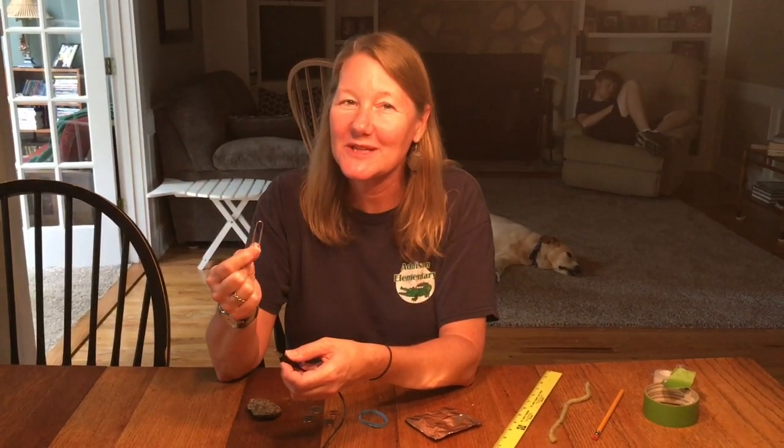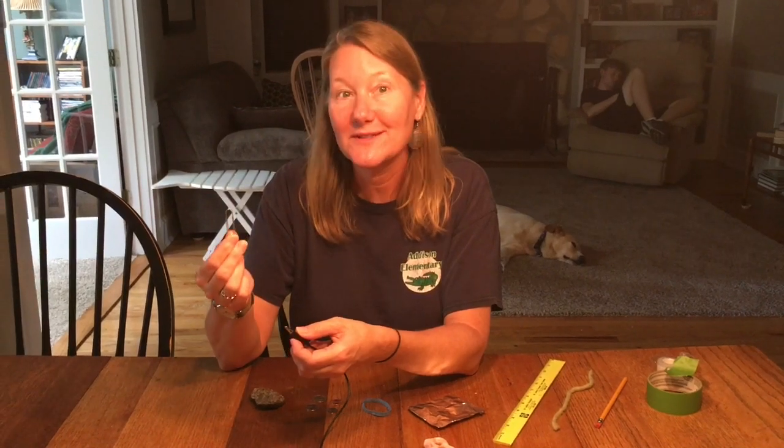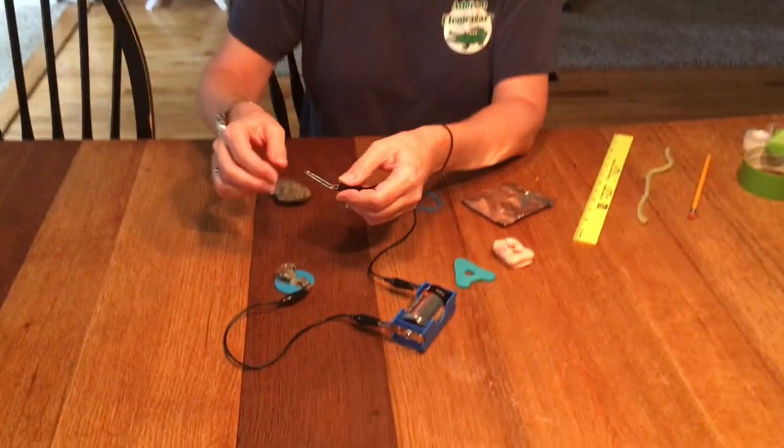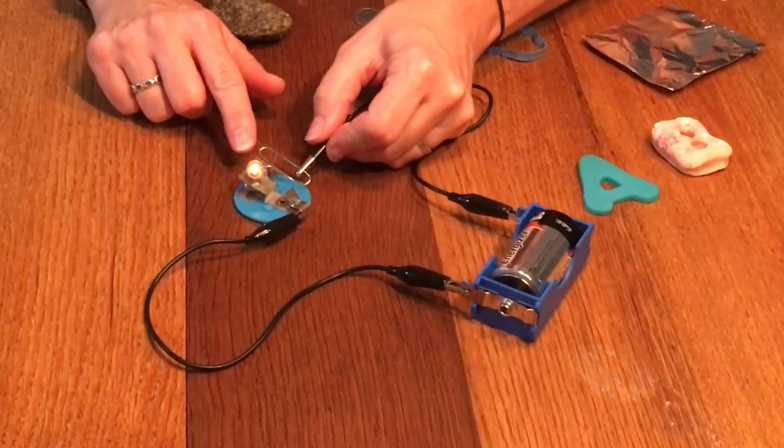Our first object is a paper clip. Now this should have been an easy prediction — it's made of metal. We used this in the lab when we lit our sparky circuit. So what did you predict? Let's see if you were right. I'm going to hook it in and it lights the bulb, therefore it is a conductor.